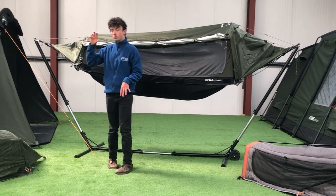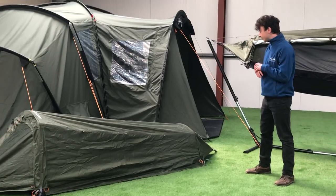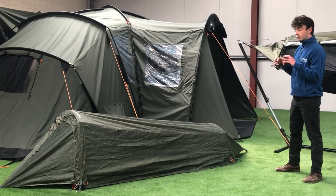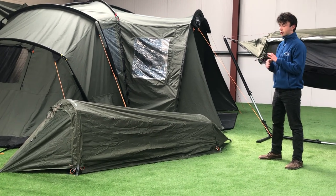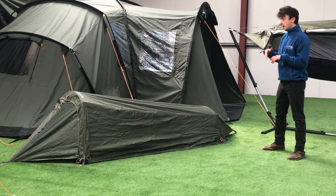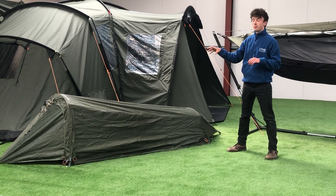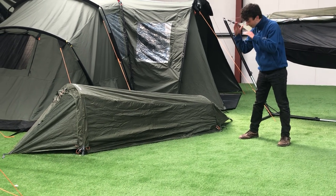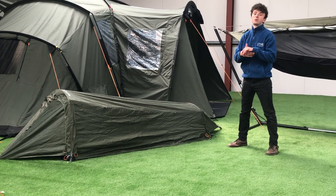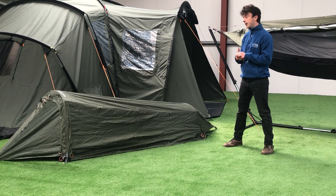Moving now onto the Hybrid in its bivvy form. You can see that it makes a really nice, well-rounded, structured shape when it's in bivvy form. This tent is absolutely suitable for four-season camping — it really caters to the elements, and you can see the way it terminates down at the ground. You're completely battening down the hatches, which is great.